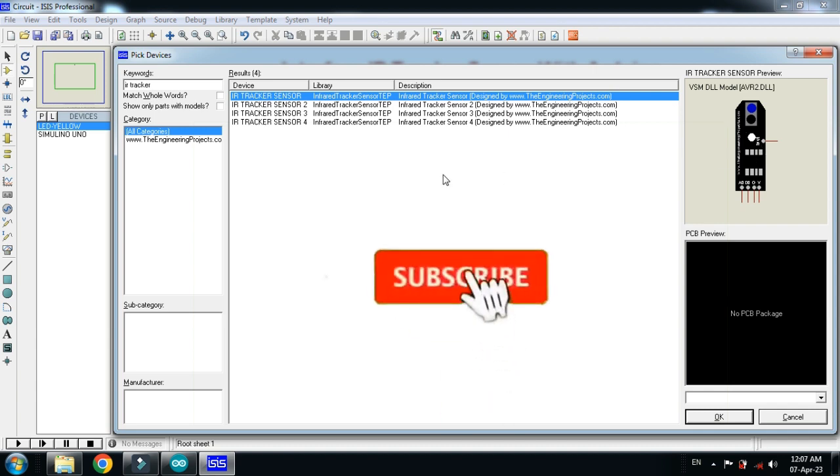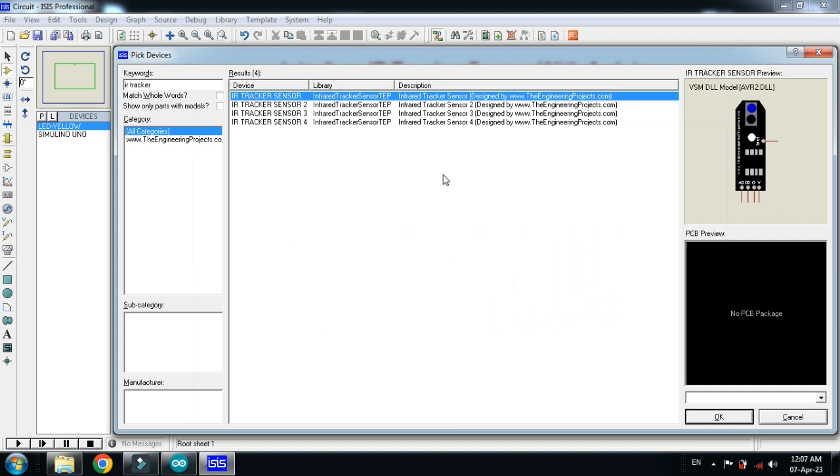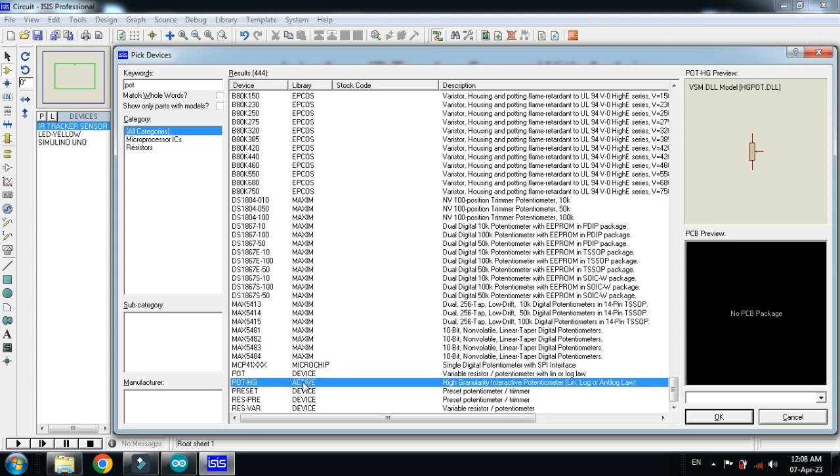This is the IR tracker sensor. If you don't have it in your Proteus, you can add it as an external library. Download the library from the link provided in the description, then add it to your Proteus. If you don't know how to add it, watch my video — the link is also in the description. Double click on it, and now choose the potentiometer.